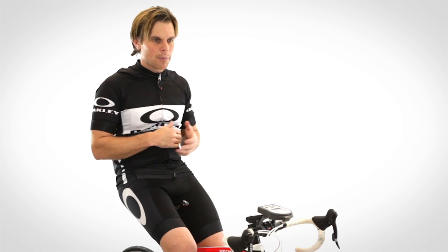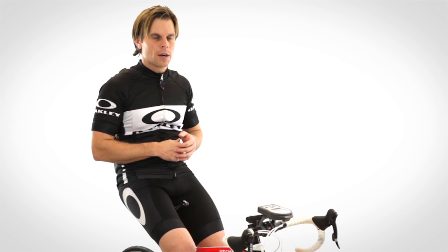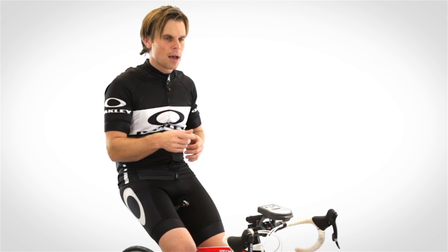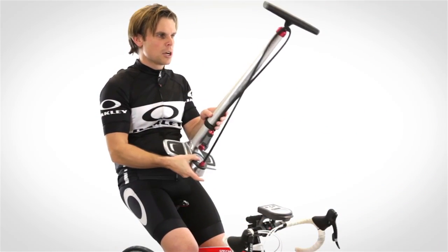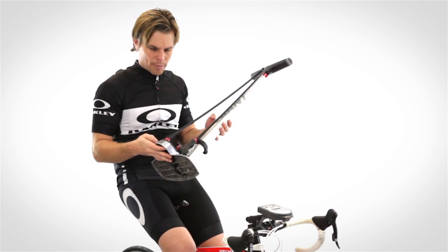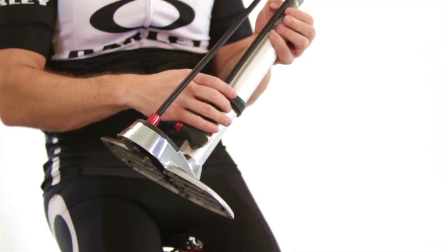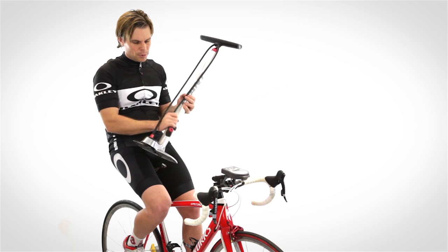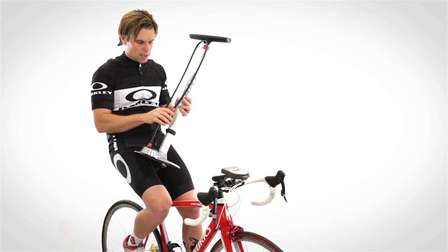We've got a pump right over here that I brought in. You'll see Owen here in a second — he's doing an amazing job helping out. So I use this Giant pump, which is amazing, though I haven't been able to find it again. It's got a gauge down here that lets you know the air pressure, and it can do multiple stems, so it doesn't matter what kind of stem you stick in — it'll pump it up.